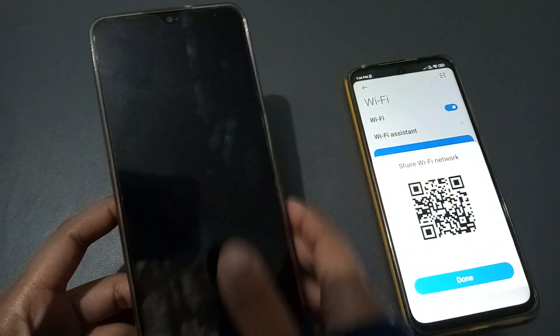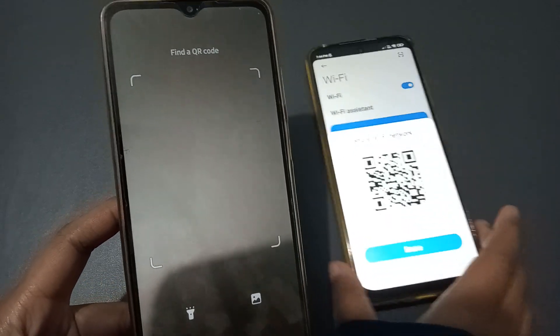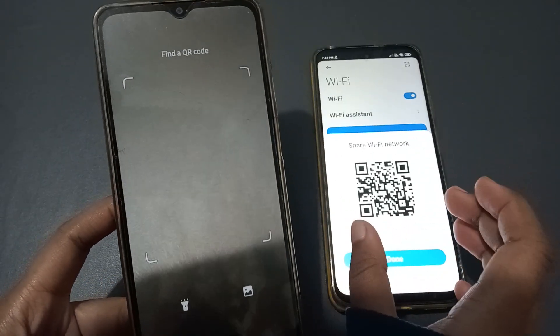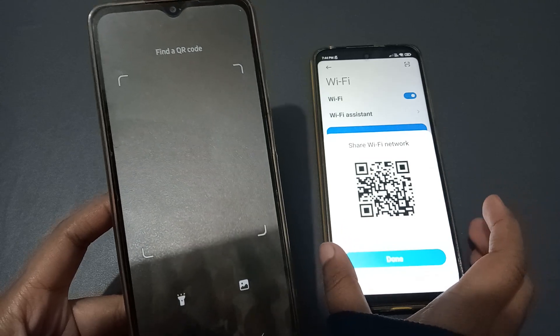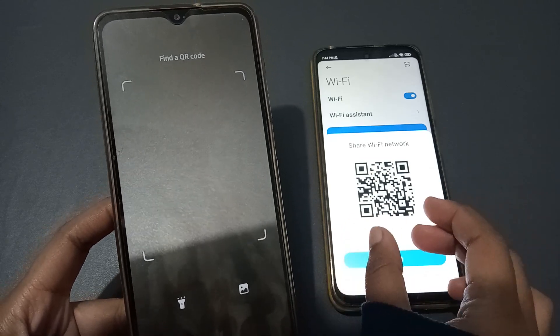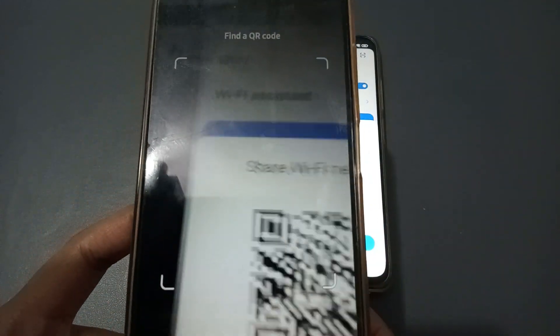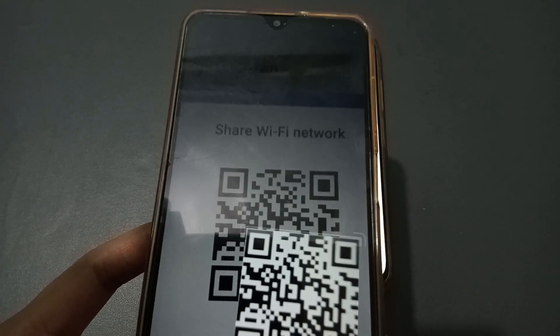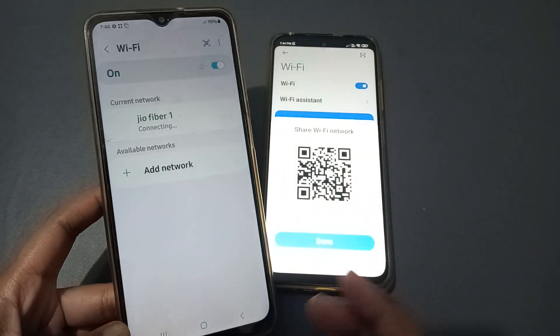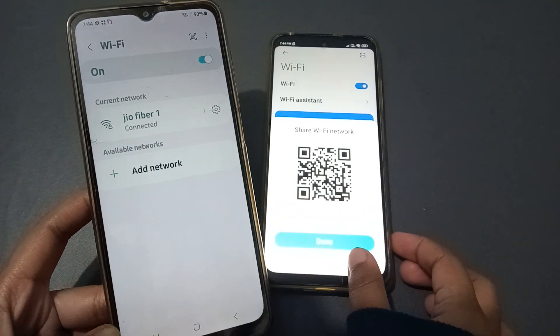If you don't want to type the password, click on the QR code scanner. The scanner will be ready to scan the QR code shown on the connected phone. Scan the QR code — once it's captured, the phone will begin connecting.